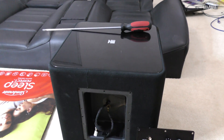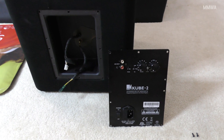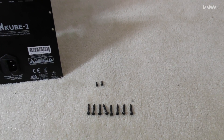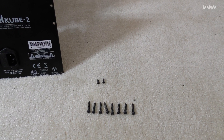My KEF Cube 2 decided to fill the room with smoke. Apparently this fault is not all that uncommon, but this particular fault probably is uncommon.